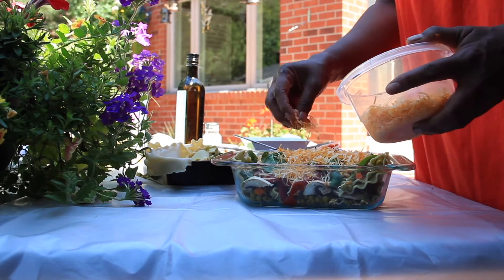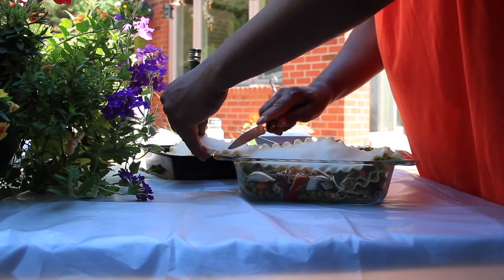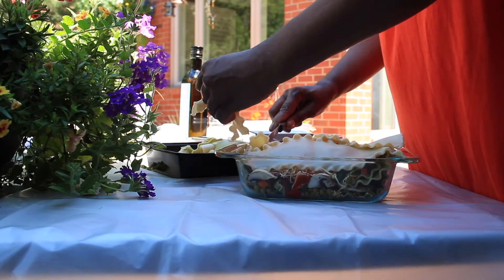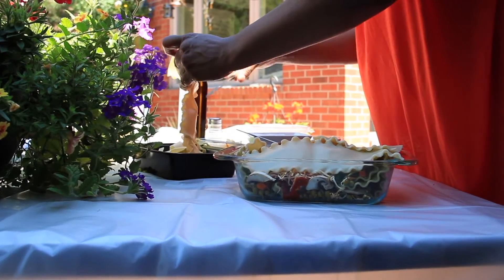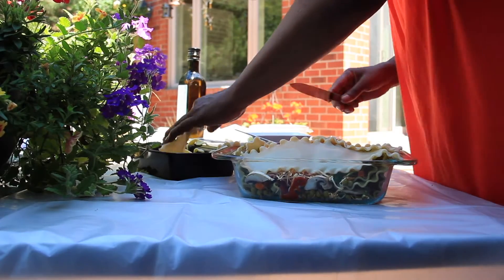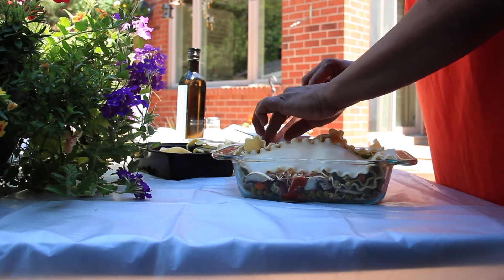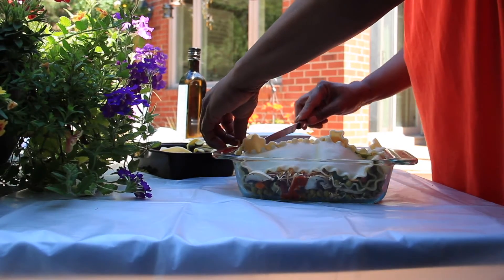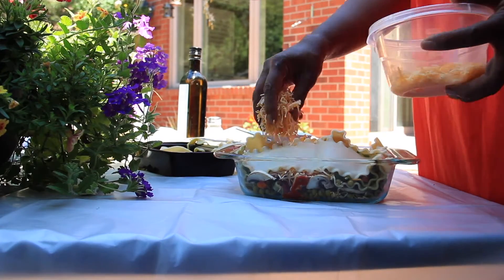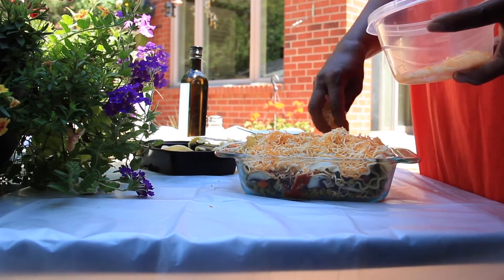I drizzle with cheese. You could stop here if you want, but I'll just put another layer on and top it all with cheese only. I have some of the regular noodles and I lay that on top, then I just top it off with all the cheese there is. I'll stick this in the oven and dinner will be served - it's that simple.